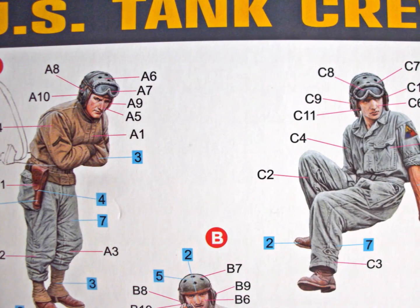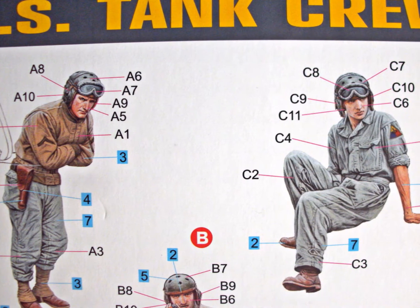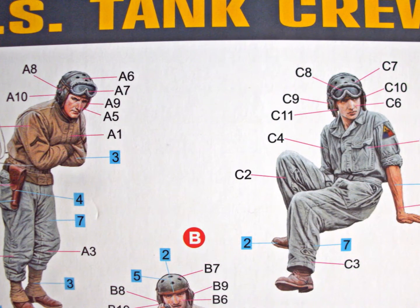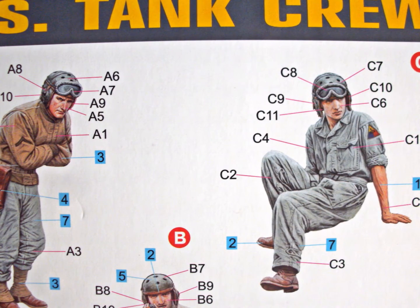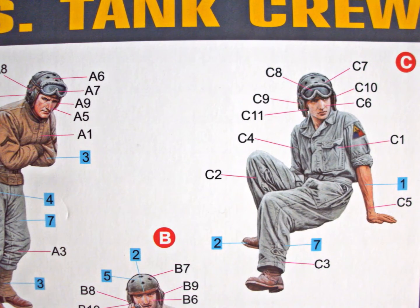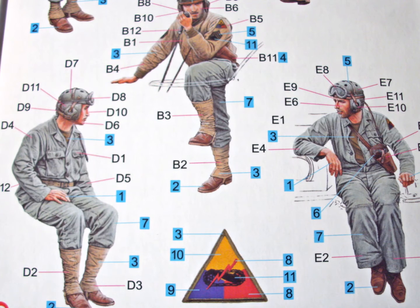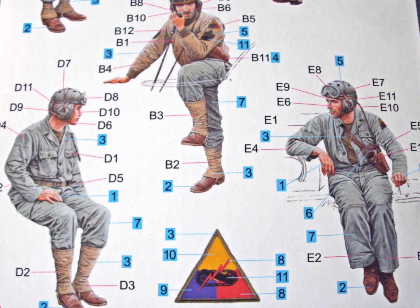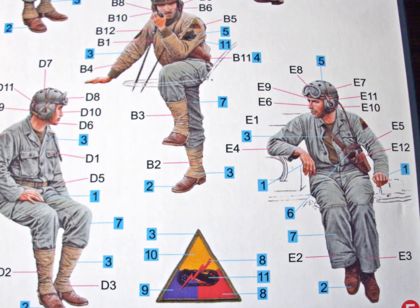The construction of the helmets reminded me strongly of Dragon figures, and the same goes for the instructions. All you can see are the figures with part numbers next to them. It isn't too difficult to find the right parts, because all figures have their own section on the sprues — it's impossible to get it wrong. From my experience with Mini Art figures, I would say the fit will most likely be good or very good, though I can't tell you for certain before I actually build them.